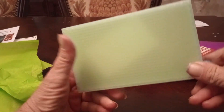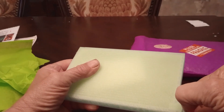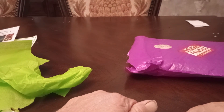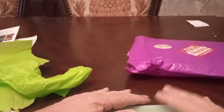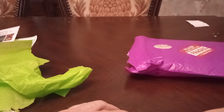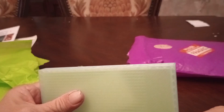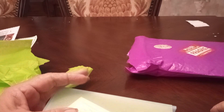Oh, this has got to come off. Boy, it's really stuck in there. I don't know why I'm having trouble — I never have trouble with these. It's blocking me from getting this lid off. Ah, there we go!